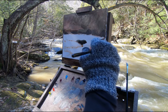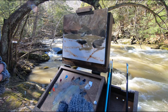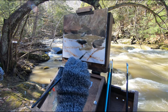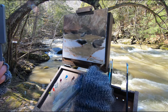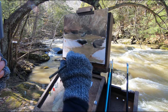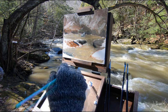Now I'm starting to establish all the darks on my rocks, and I'm using my viewfinder — you can see it — so I have my composition there in front of me. Now I'm starting to paint some water; the color is a kind of yellow-brownish. I'm gonna put the color on first and after I will put some highlights on top, painting all the forms that the water makes.